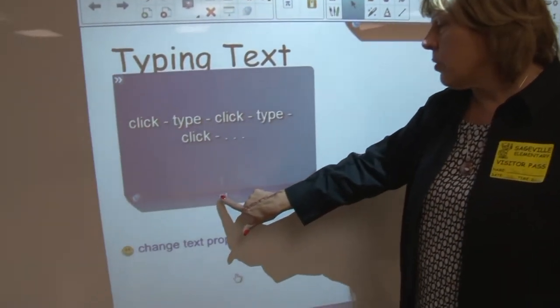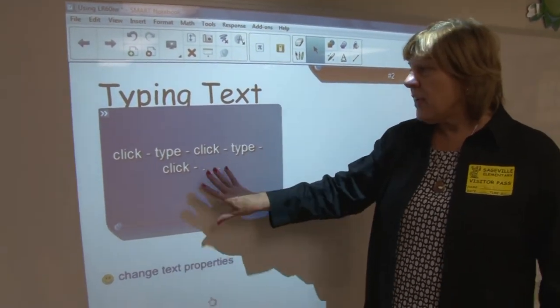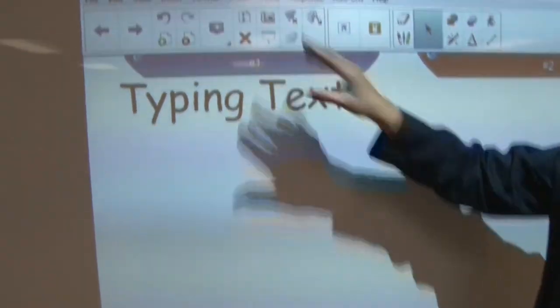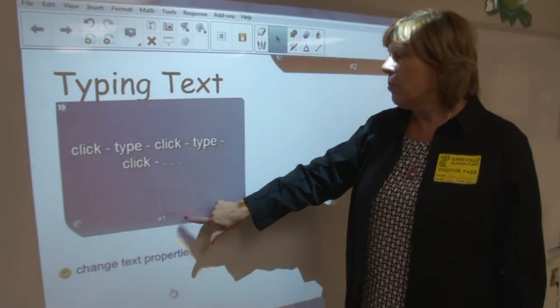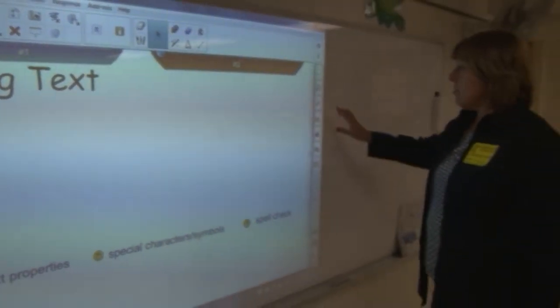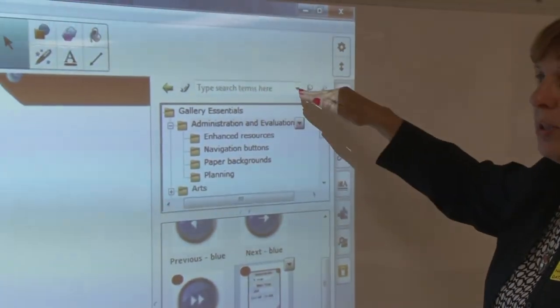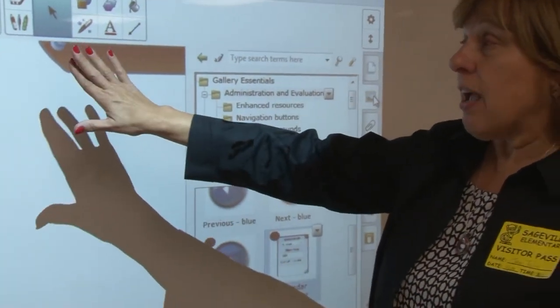Let's say you were typing spelling words. You will notice this is a pull tab — a fancy pull tab in the respect that when I press the arrow, it goes right back to where I had it. I'll do that again: pull it out, press the arrow, it goes right back. Those are in the gallery — you would go to the search box and type 'pull tab' and get one to look at for yourself.